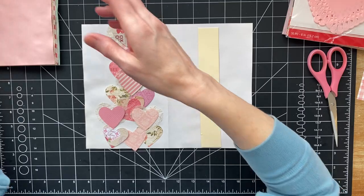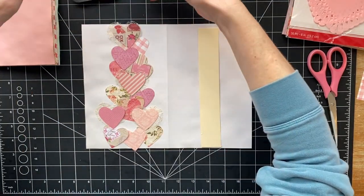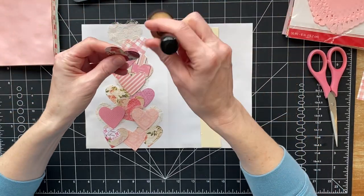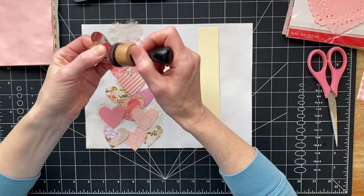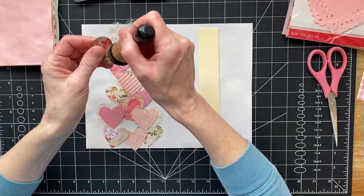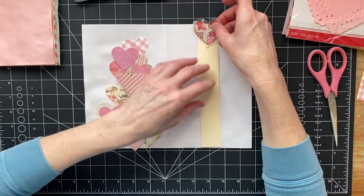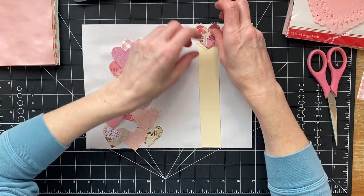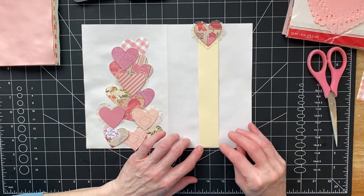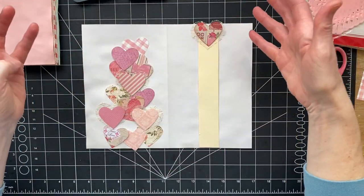I want to ink around them, but I want to ink them differently — like some with vintage photo and some with the Victorian lace. Lucky you guys, I waited to do some inking, just because I'm not sure which ones are going to be what color. I've made my belly band base shorter than the page so that I can hide it without too much of the heart having to hang off the page either way.